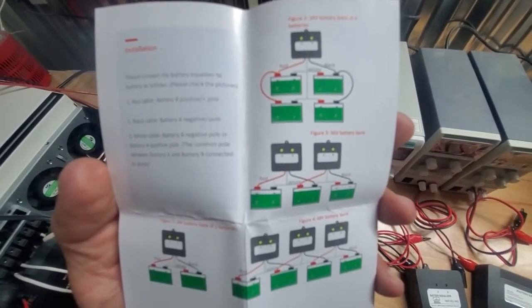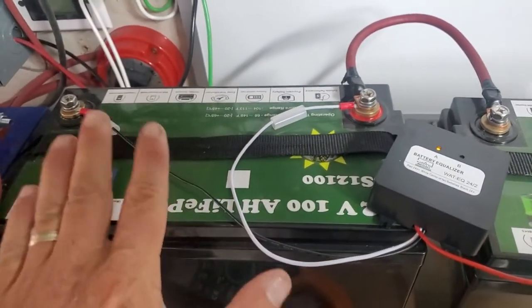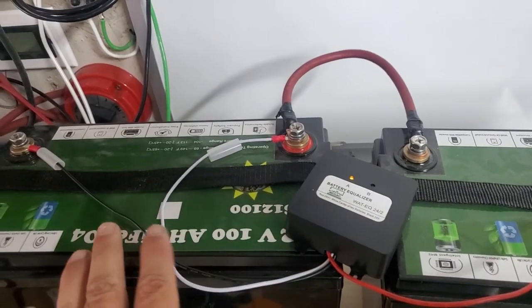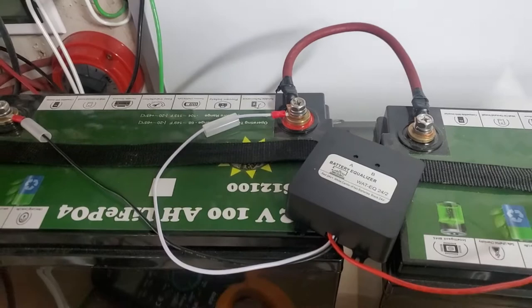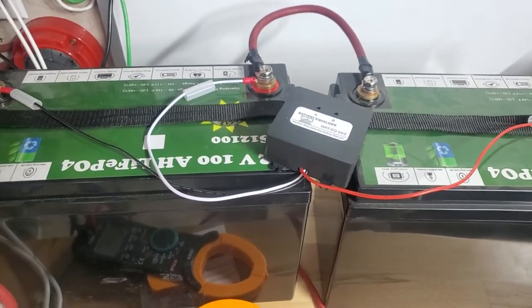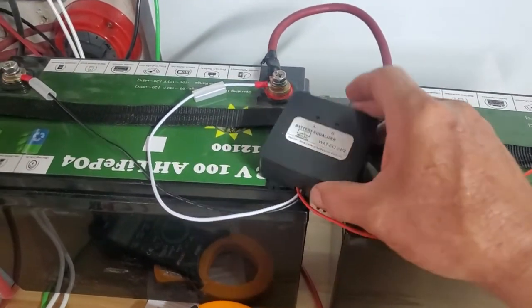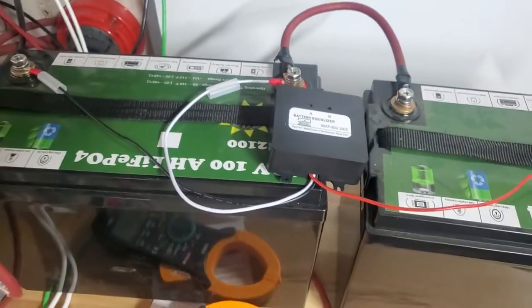I'm going to give you a quick demonstration on how it works. 12-volt batteries cannot balance themselves — inevitably, if you balanced them six months ago, six months later one will be out. Unless you're going to disconnect your whole solar system every six months and put your batteries in parallel, an easier way is just one of these things for less than 30 bucks. Here's a battery balancer — a battery equalizer — and it has a few modes you can run with.